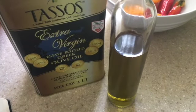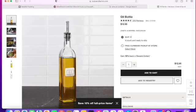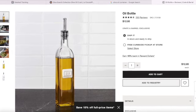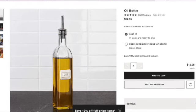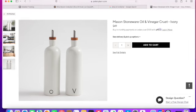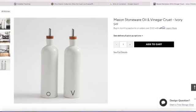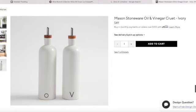Here are a few of the ones I was going to show you guys today. The first one is from Crate and Barrel — also a glass jar — it's $12.95 and holds 10 fluid ounces. It's a really good jar if you're looking for something quick, easy, and simple if you use your olive oil on a consistent and regular basis. The next one is an item from Pottery Barn — it's a set for $49 for olive oil and vinegar, so if you like that, that one's really great.